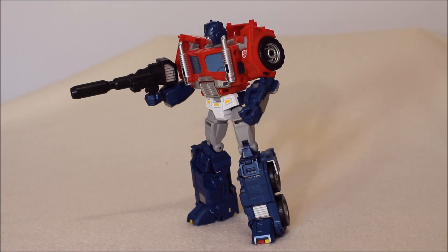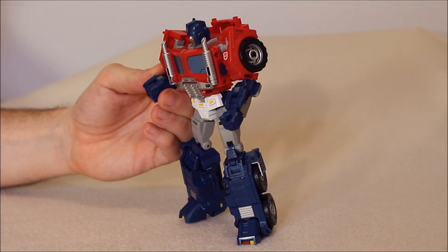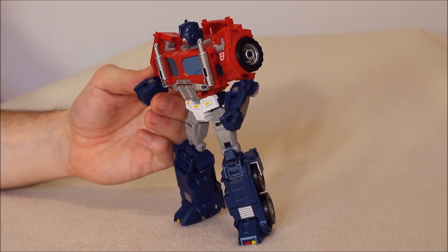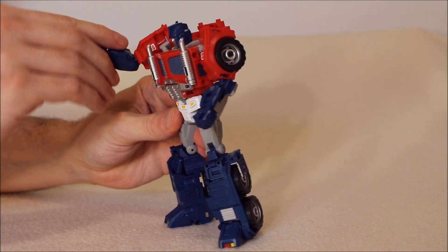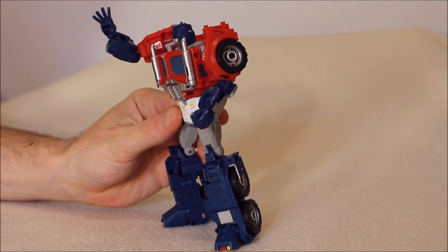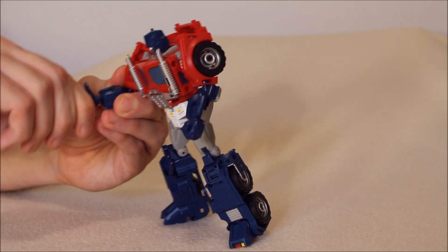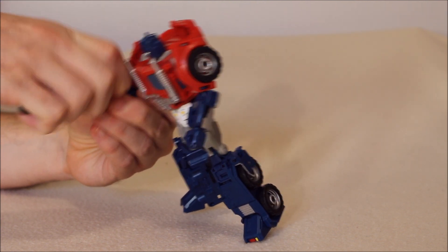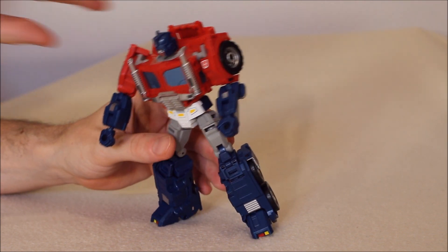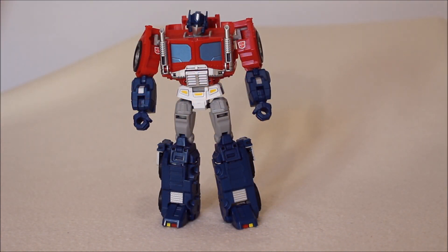He knows how to hold a blaster very well. Instead of taking the blaster out of his hand, let's just take off his hand. We have a little slot in the front - the hand fits in there very securely and snugly. You can take that out and put his alternate hand in that slot with no problem. Now he's saying 'hold on,' or doing magic or something. You can change out his hand - it's a very simple process. Taking that out, I can put this hand back in and remove his blaster.